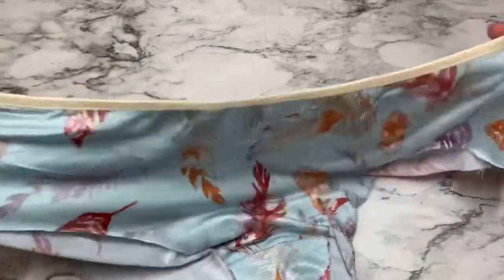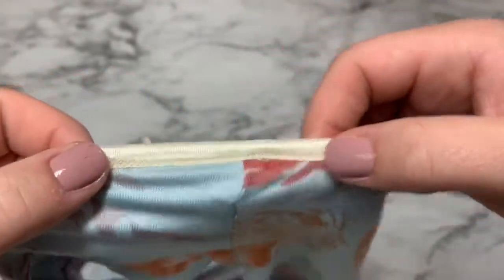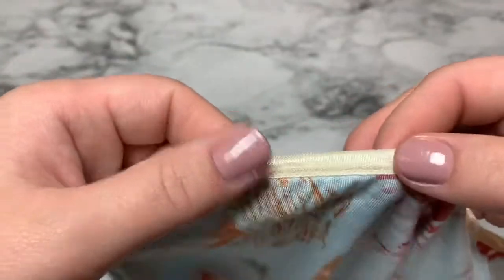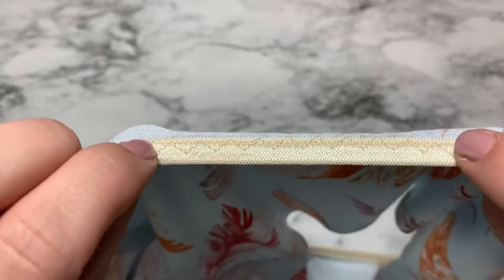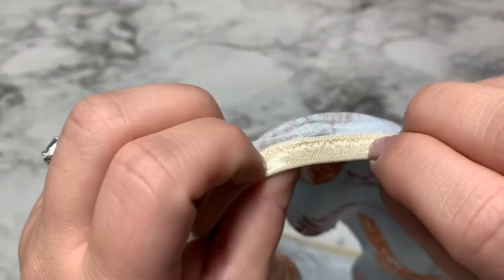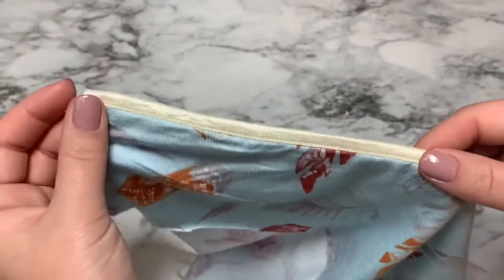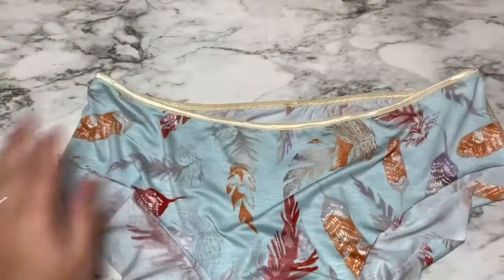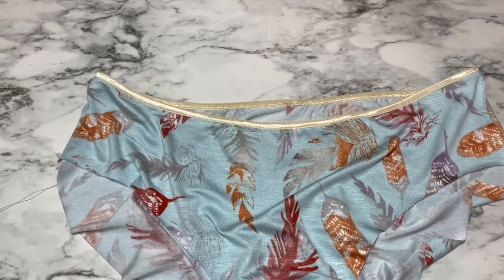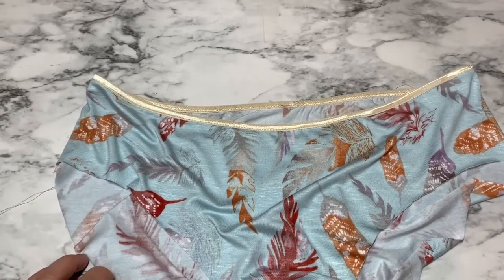Here is our perfectly sewn fold over elastic, all done. You can see just how tiny that little zigzag stitch is that I used to secure the front of the elastic — if your machine doesn't go that small, don't worry, just do as small as you can. From the back you can see a little bit of that zigzag stitch, and then where my second row of stitching covered just the base of the elastic. You can give it a good press at the end using a low heat setting or a pressing cloth. That's all there is to it — it's really not that hard once you get some practice. Happy sewing!